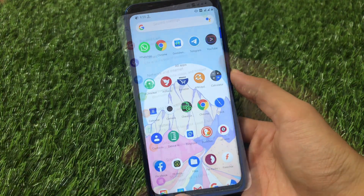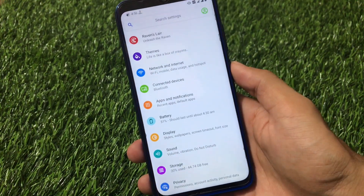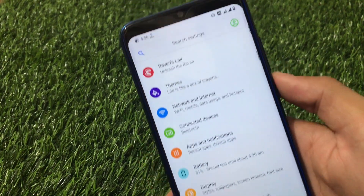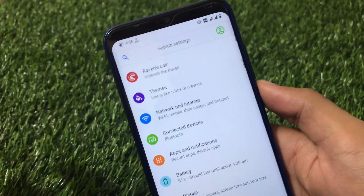Like all other custom ROMs, it also has the same standard settings — display, apps and notifications, network and internet — almost everything is the same. Corvus OS has two specific sections: Themes and Revenance, where you see all the customization features.